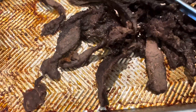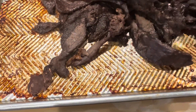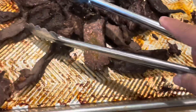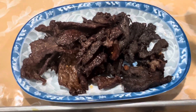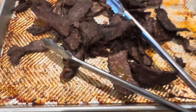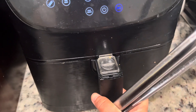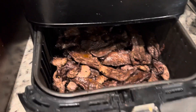This is how it looks like after three hours of baking in the oven at 200°F. It's still kind of wet, so then I will air fry them until it looks done. I baked for three hours at 200°F and then air fried for 10 minutes at 300°F.